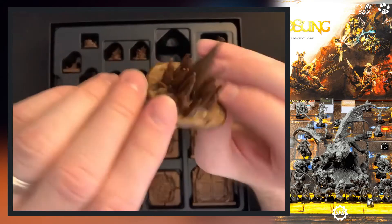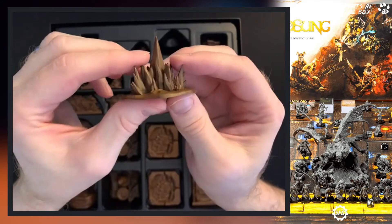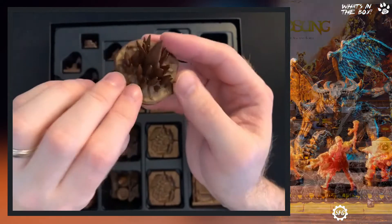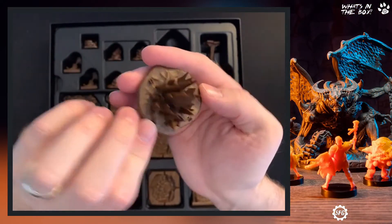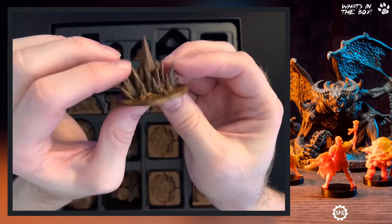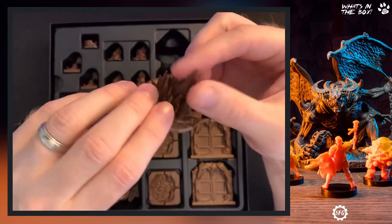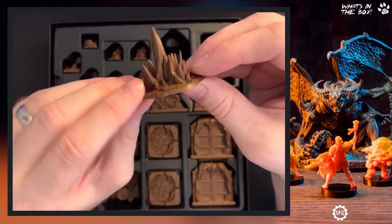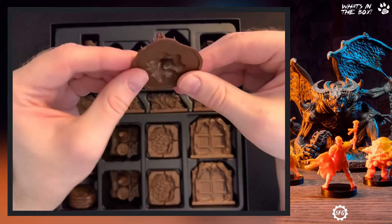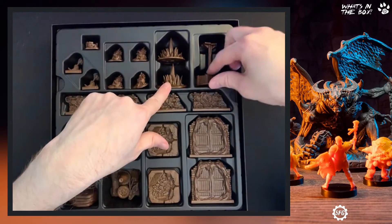This has a bunch of frozen icicles — I don't think it's a spike pit trap; I think those are ice and they're sharp. If you painted those up — all of these have to be primed first — they would look really nice as a set of icicles in any game. You get two of those.